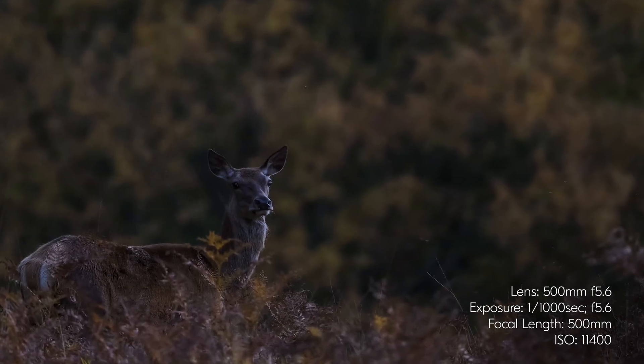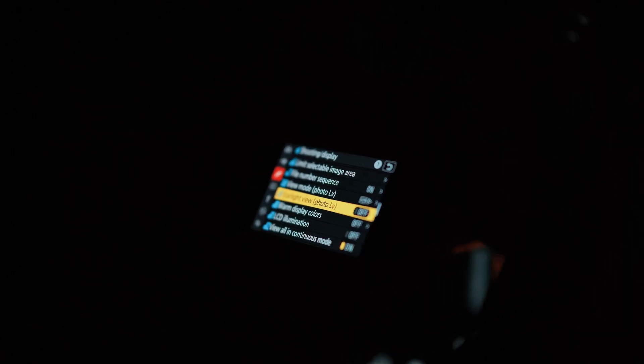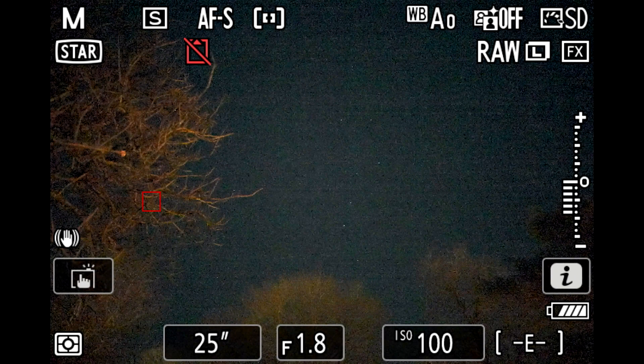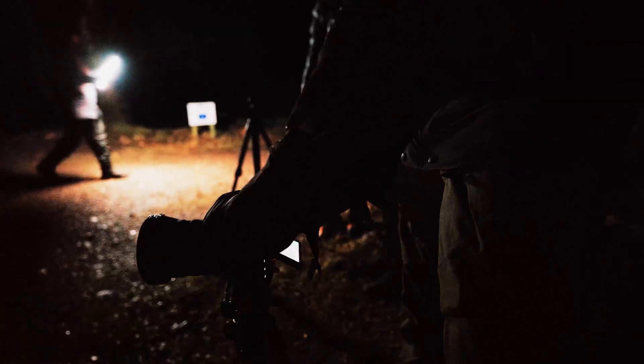The first one is what's called Starlight View. This really allows you to boost the live view — it drops the frame rate of your screen, which allows the camera to take in more light. This helps when it comes to composition and arranging your shot in low-light scenes. With other cameras it can be difficult in really dark situations to figure out where your shot is, but the Starlight View on the back of the Z9 makes that a little bit easier — you can just see it on the back of the screen.